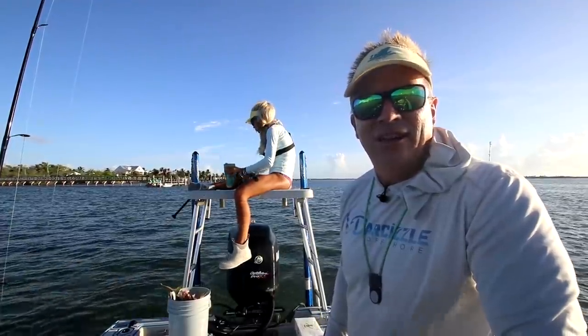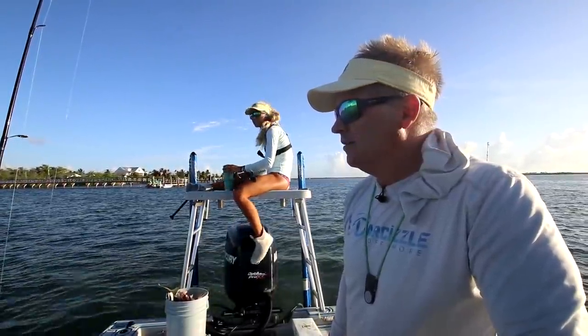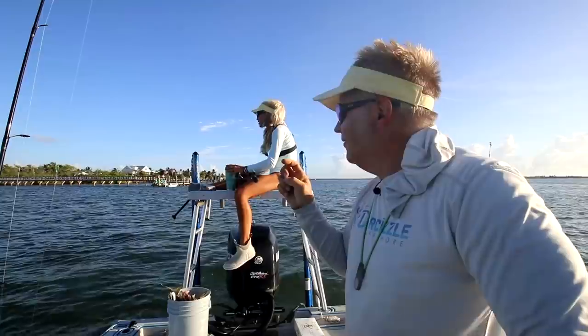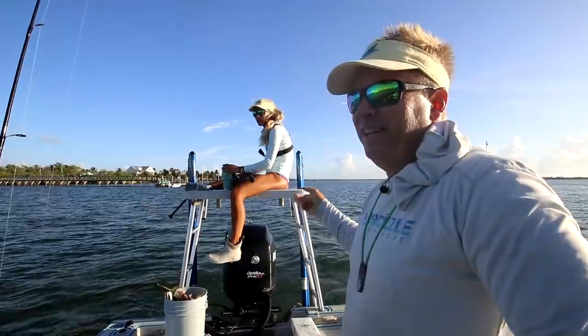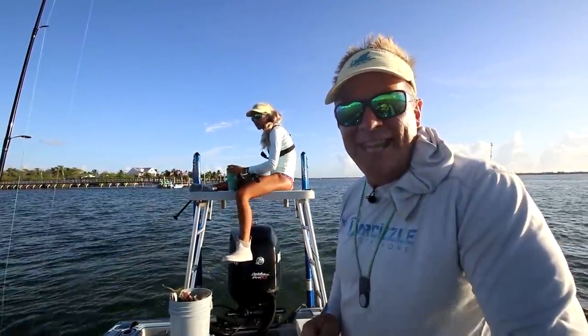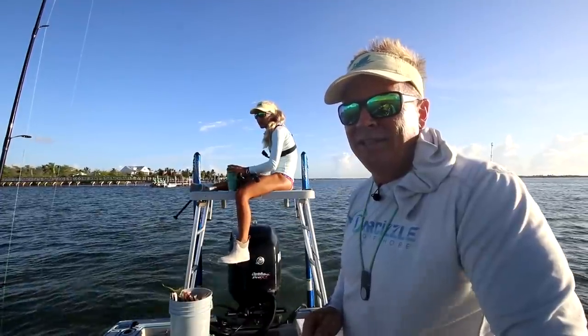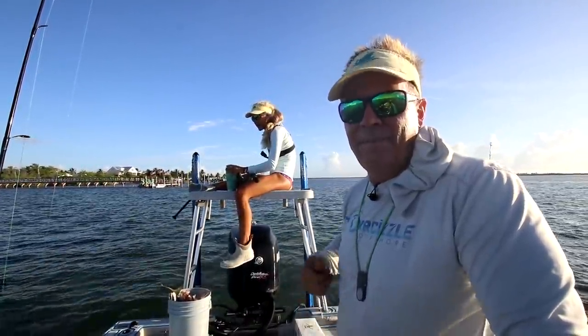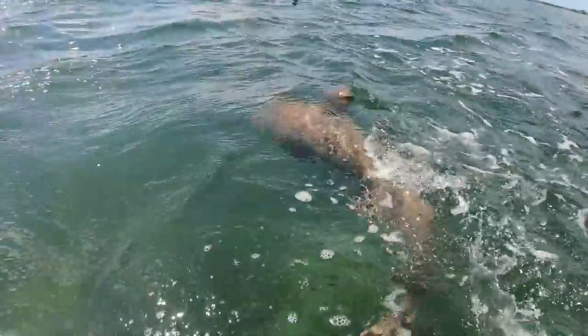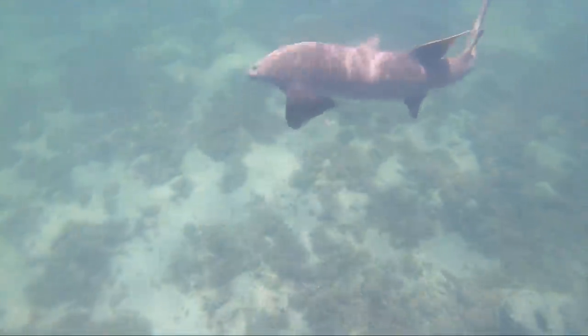We've raised one tarpon so far. There's a huge tarpon — he swam right by the boat. Just so you know what we're doing: we've got a live mullet out, a live pilchard out, and Darcy is ready to throw a dead bait to sight cast to him. Because you get a lot of nurse sharks doing this, and you don't want to just throw out a dead bait — you're just going to catch nurse sharks all day. They won't eat those live baits typically.